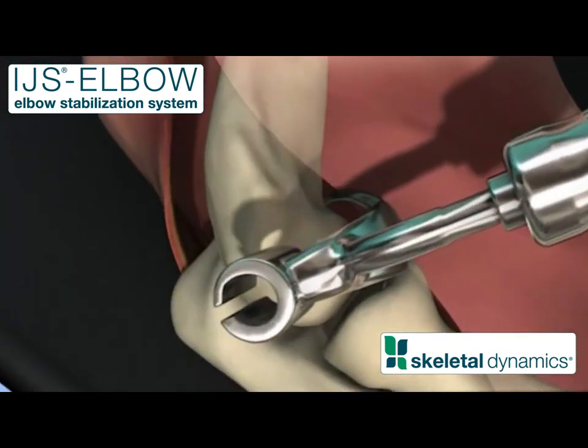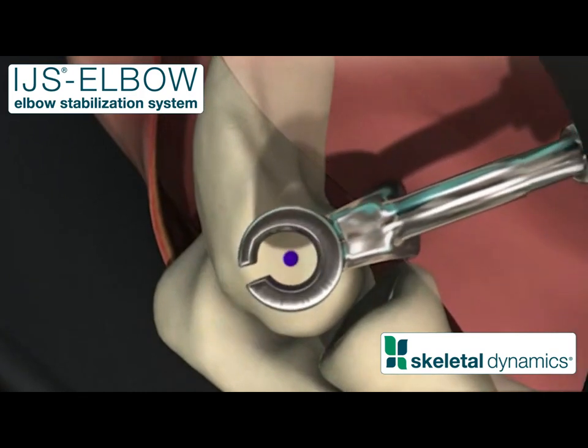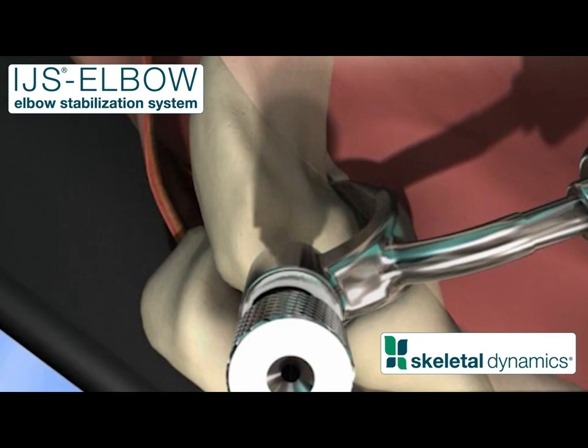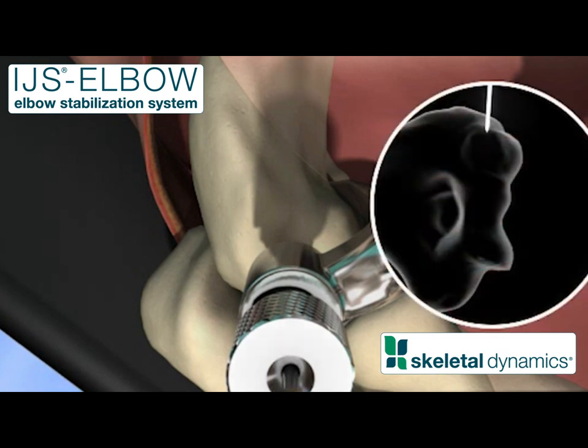Position the distal end of the axis trajectory guide around the trochlea. Insert the aiming pin through the trajectory guide, providing a direct path to the previously marked center of the capitellum. Using fluoroscopy, advance a 1.5 millimeter K-wire through the aiming pin into the humerus.